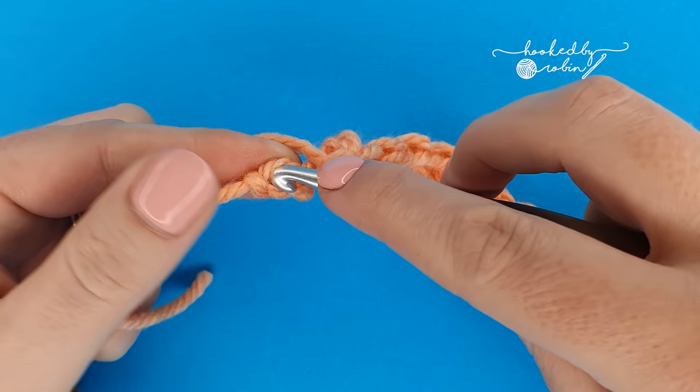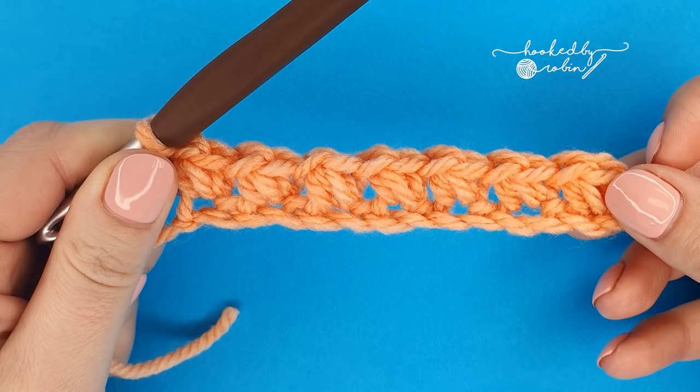When you get to the very end you'll have two chains remaining — work a mini bean into that very last chain, and don't forget to secure it with your chain one.